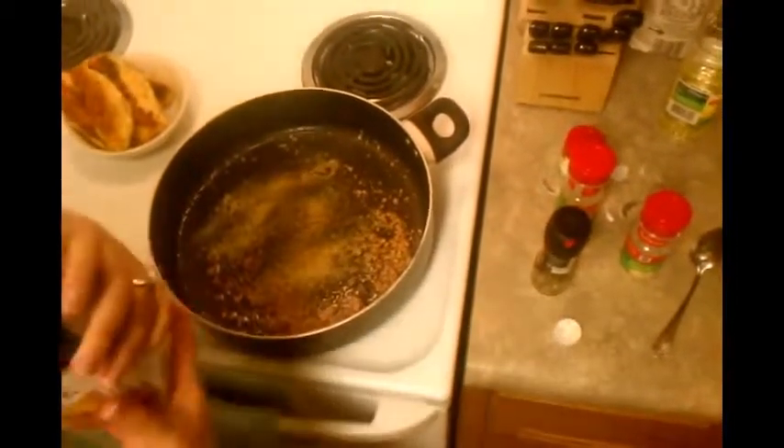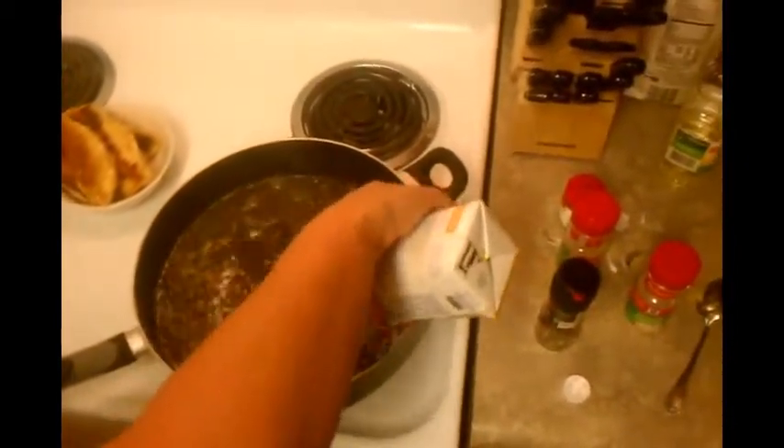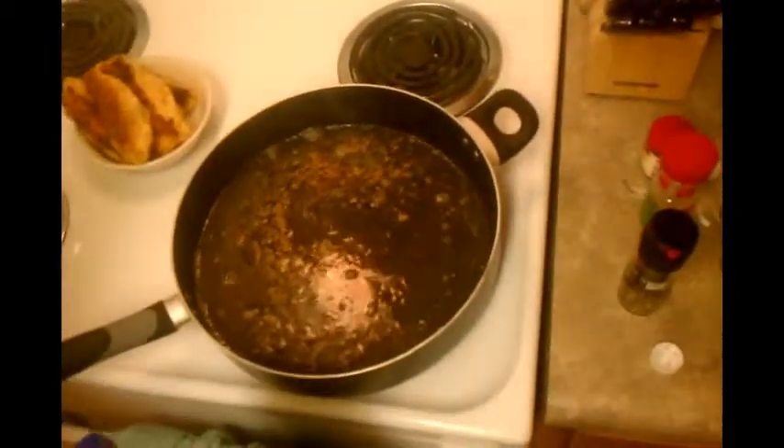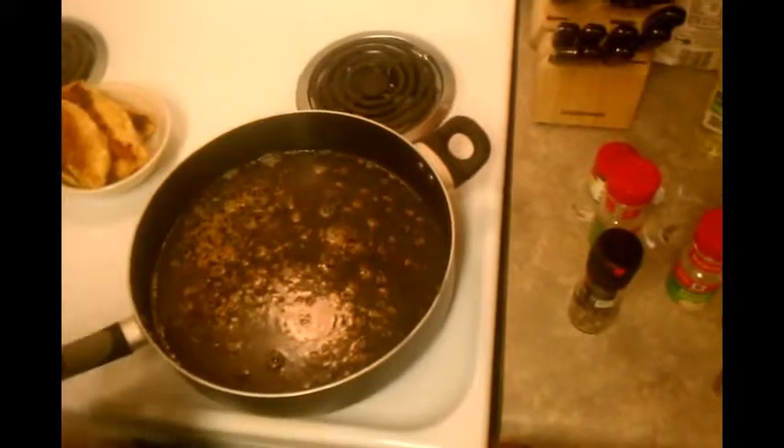You're going to want to get some chicken stock. I always shake it up because there's normally stuff that settles to the bottom. Put in maybe half the carton or the whole thing — however much sauce you want, put in that much chicken stock. I kind of save some out because when you add the cream, it's going to make everything pretty thick. If the sauce is too thick, I'll add more chicken stock.